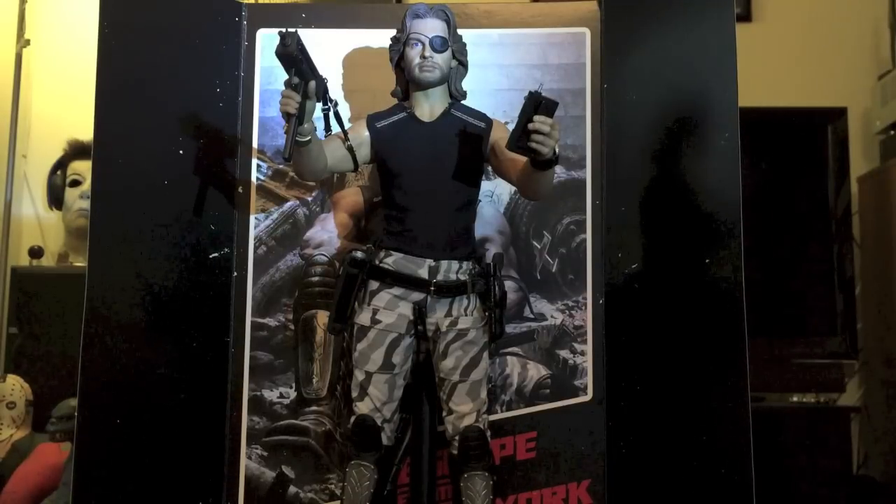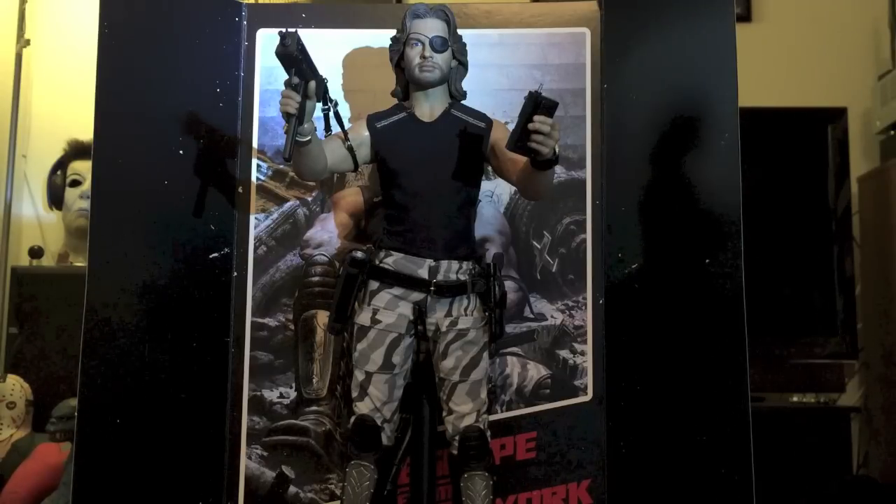Hey everybody, Uncle Creepy here for Dread Central, and today we're taking a look at Sideshow Collectibles' new Snake Plissken 1/6th scale figure.